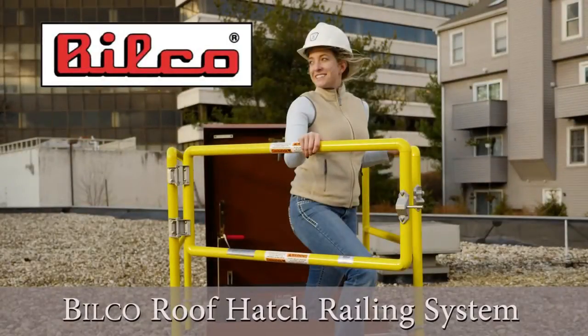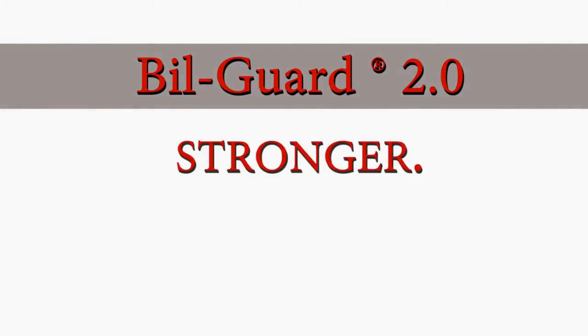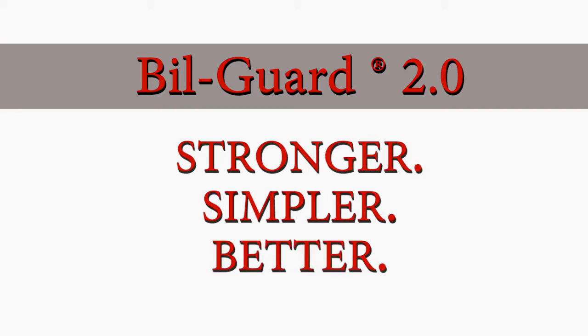The Bilco Roof Hatch Railing System. The new Bilgard 2.0 design. Stronger. Simpler. Better.